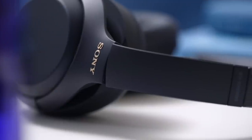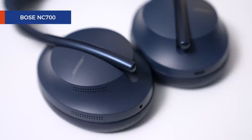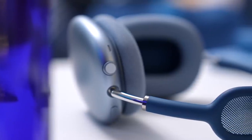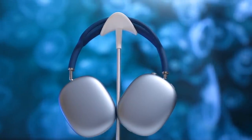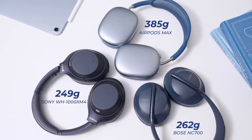Sony's XM4s are all plastic. Bose's NC700s at least have a stainless steel band. The frame on the AirPods Max is made of stainless steel too. Of course, while these are all premium materials, they do come with some trade-offs. One is weight — metals are heavier than plastic, after all. The AirPods Max are more than a hundred grams heavier than its competitors. I personally am not bothered by it, but I think it really depends on the user.